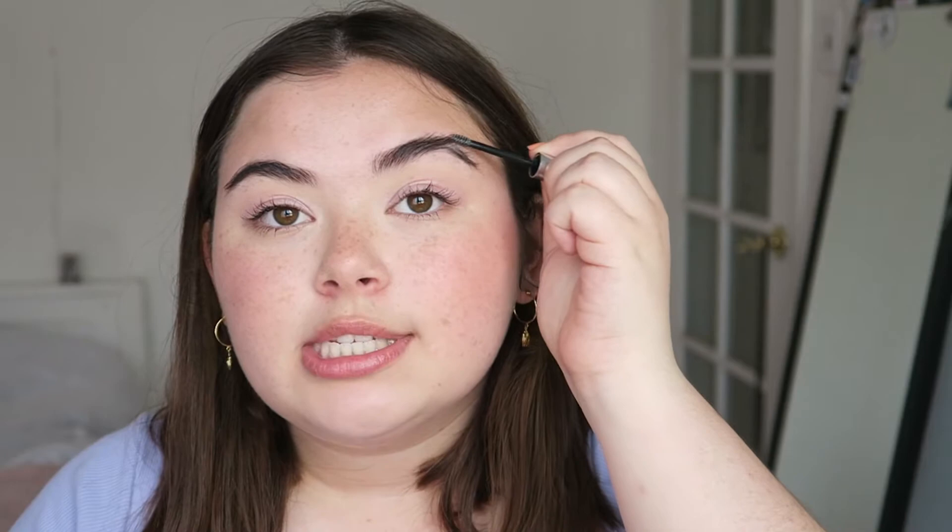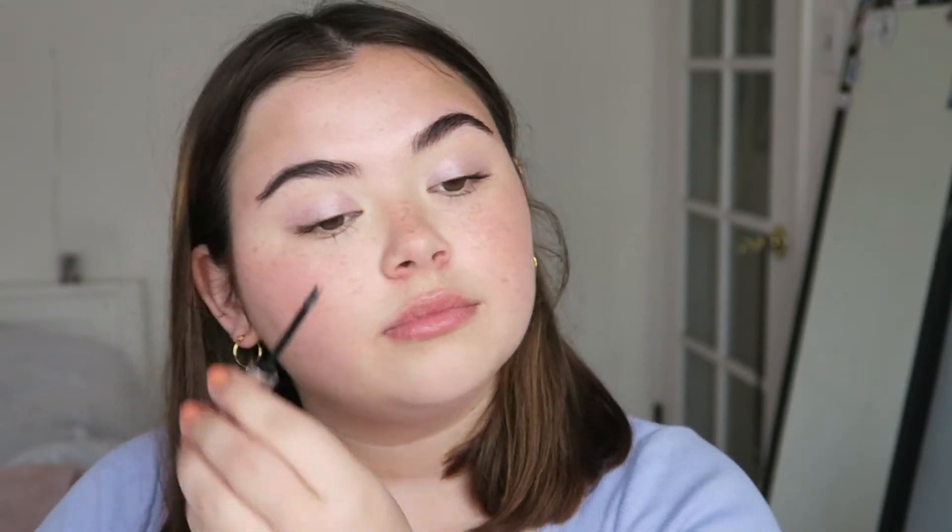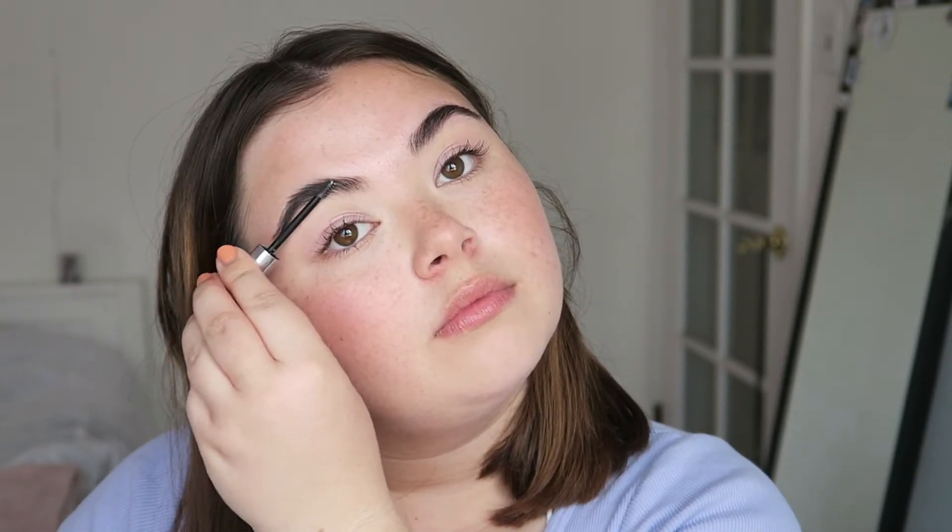There it is — it just adds a little something to your eyes. For my eyebrows, I'm going to use some clear Boy Brow. I use the brown one sometimes, but today I'm just feeling like doing clear. And the final step is some lip gloss. I'm going to use the red lip gloss from Glossier — this is my favorite one. I love the clear and the holographic, but I prefer the red one the most.